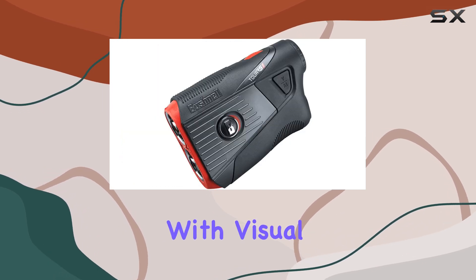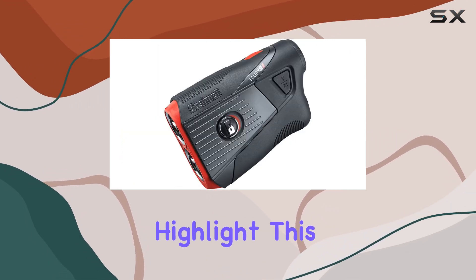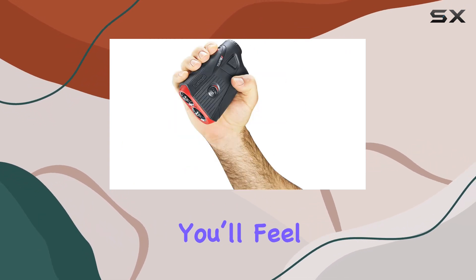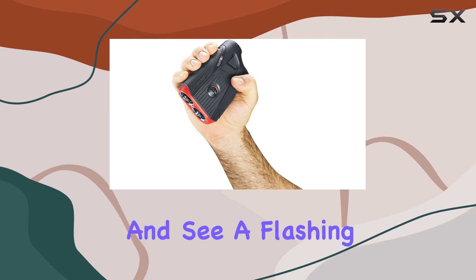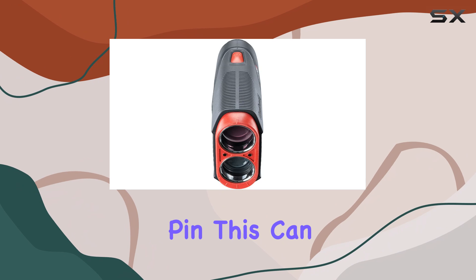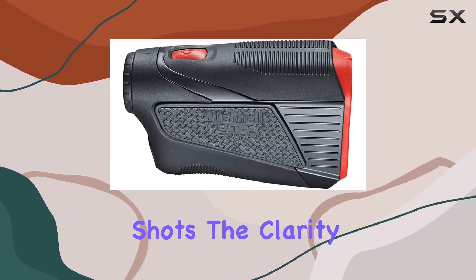The PinSeeker with Visual Jolt is another highlight. This feature gives you both visual and tactile feedback when you've locked onto the flag. You'll feel a vibration and see a flashing red ring, providing you with clear confirmation that you're aiming at the pin. This can eliminate any second guessing on those crucial shots.